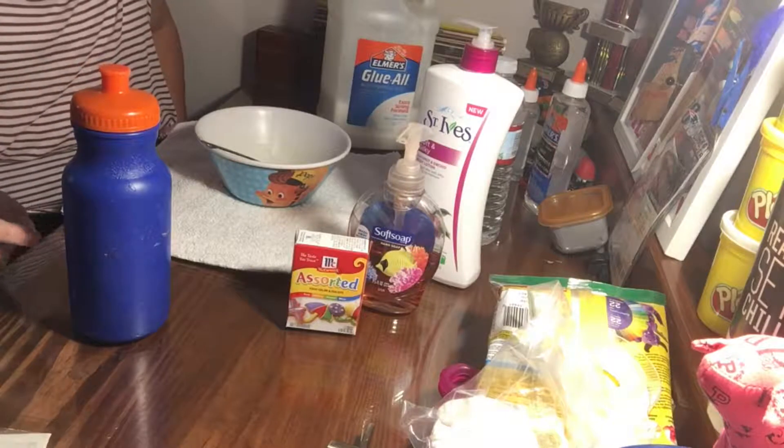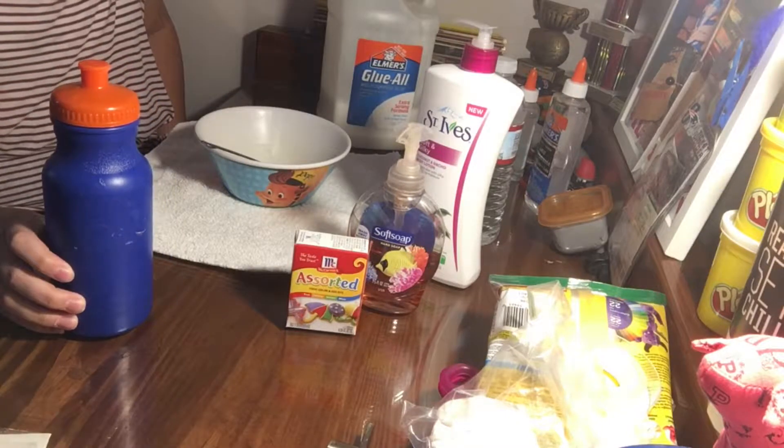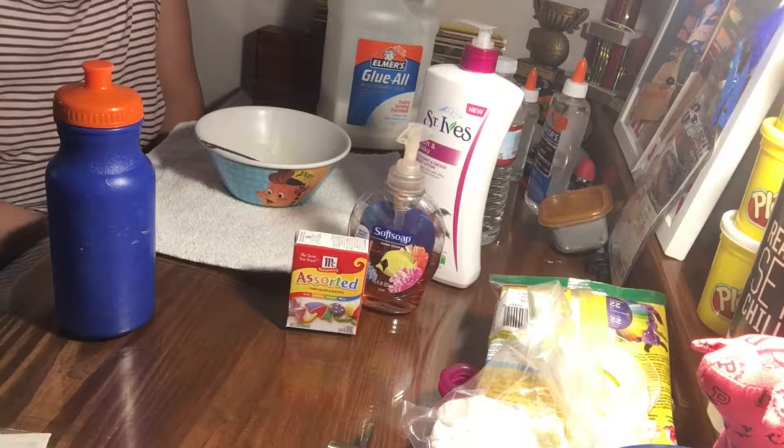You're also going to need an activator. You could use all different types of things like soft flow or contact solution. What I'm using is one cup of warm water with one teaspoon of borax.